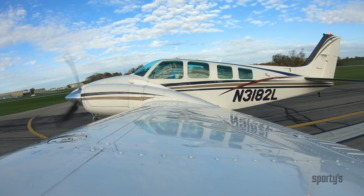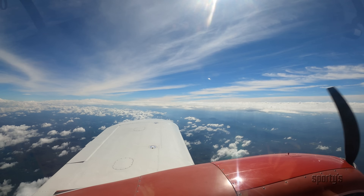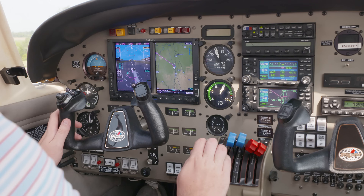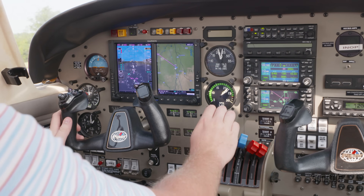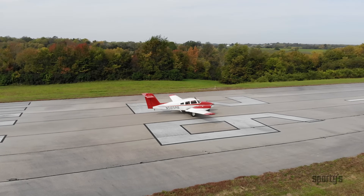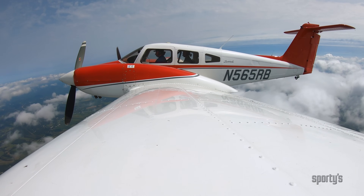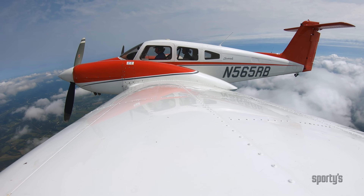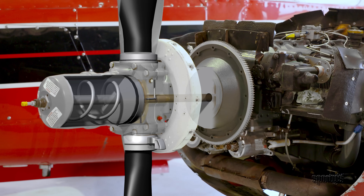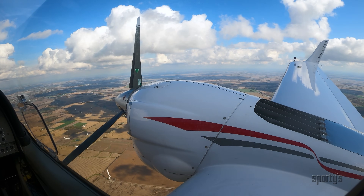Earning a multi-engine rating can open up a world of adventure, from reliable cross-country travel to new career options. But don't believe the old joke that says it's nothing more than learning to fly with one engine turned off. Passing the multi-engine checkride and being a safe pilot means a lot more than that. The speeds are higher, the systems are more complicated, and the emergency scenarios take more practice.